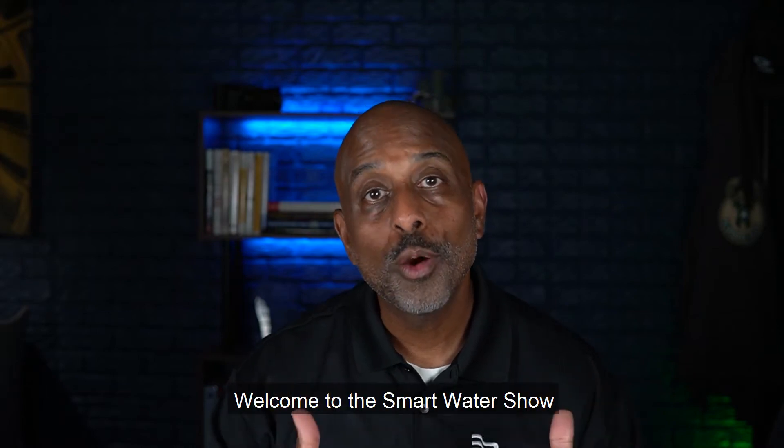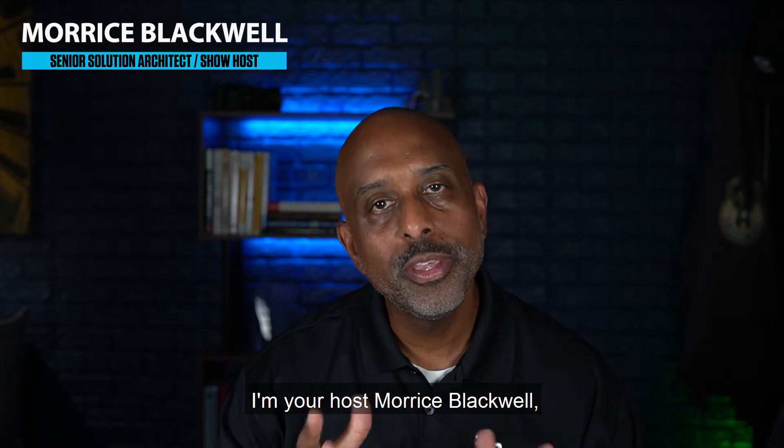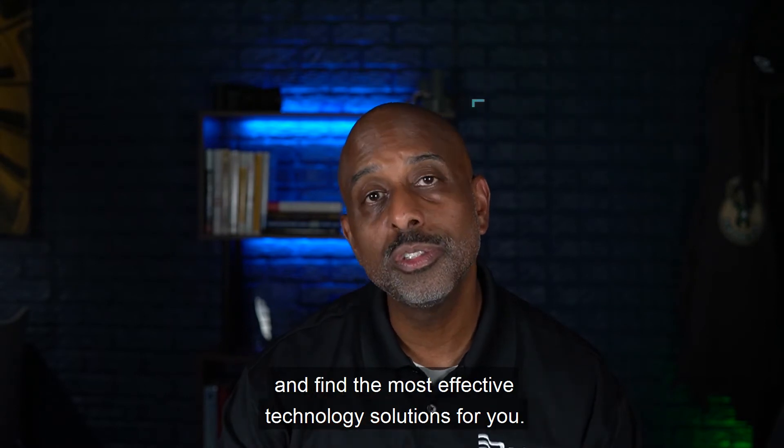Welcome to the Smart Water Show, brought to you by Badger Meter. I'm your host, Maurice Blackwell, and this is the show where we discuss your day-to-day water utility problems and find the most effective technology solution for you.